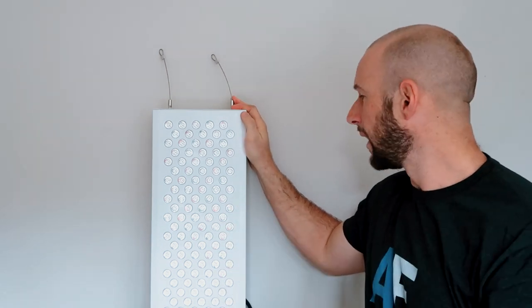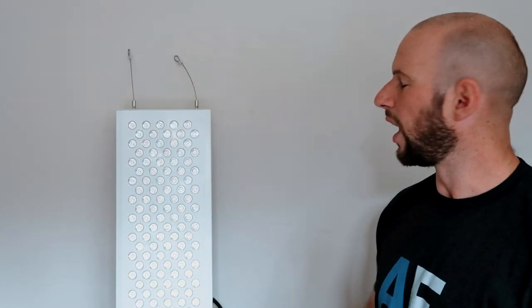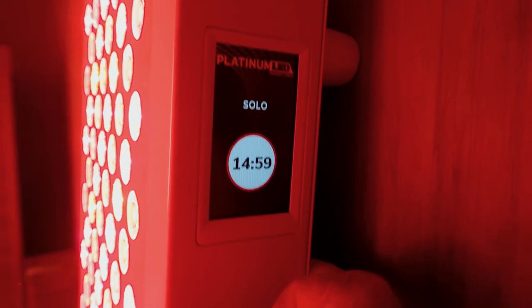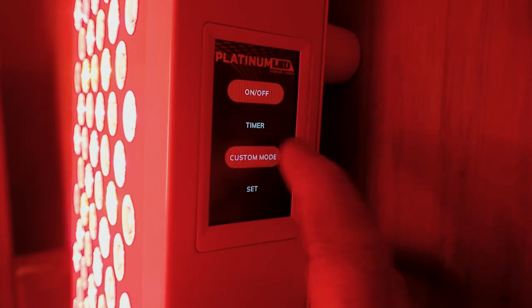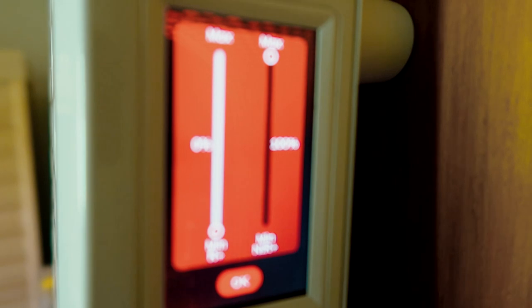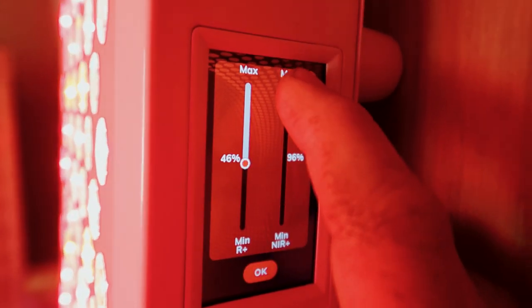The Biomax range only comes in white design. Some other companies now offer red and black and even let you choose colors, but personally I like this design. Nothing really has changed from a front-on look compared to the Gen 1, but that's not necessarily a bad thing — it doesn't look dated and I think it actually looks quite nice. Some panels out there are quite chunky or have controls placed poorly, so I can see why Platinum LED didn't overhaul the design when nothing really needed changing.